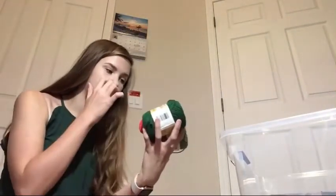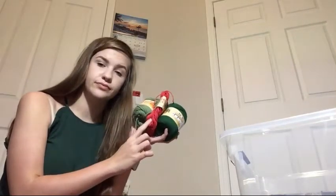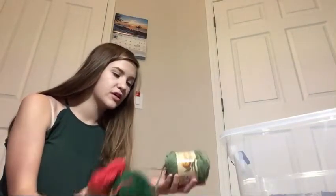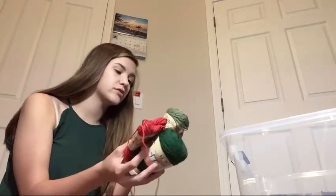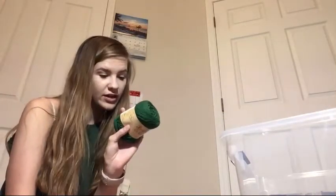These yarns came from Walmart - they're Peaches and Cream, all three of them, and they're all 2.5 ounces. This one used to be a full ball but I've used it quite a bit. This color is rosemary, this color is forest green, and this color is just called red. I think these are super pretty, and again these all came from Walmart.